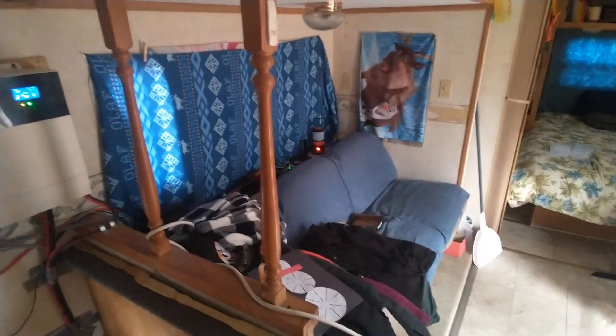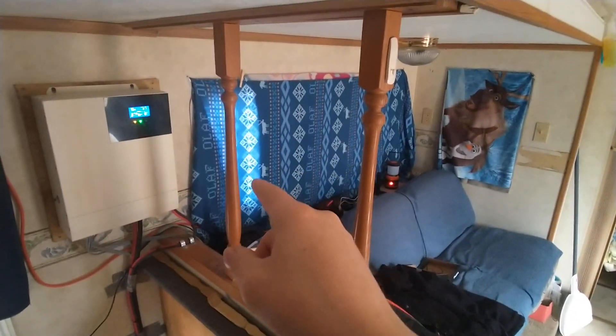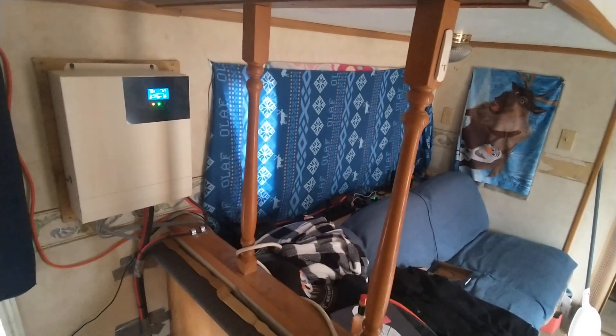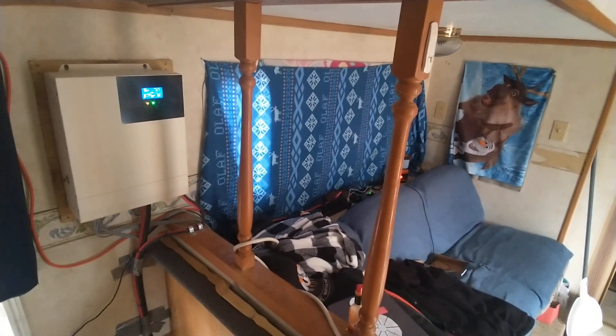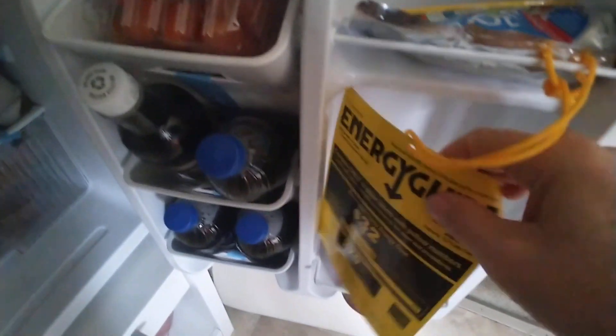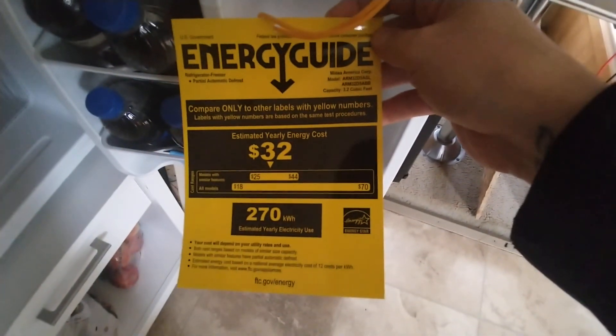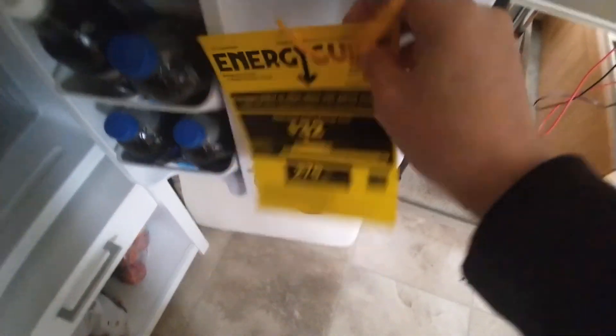In the summertime I'll actually fire up the generator when I need to, to run an air conditioner in that window right there. I'm going to install a Frigidaire energy-efficient air conditioner. This fridge right here is actually an Energy Star refrigerator, so that's pretty cool.